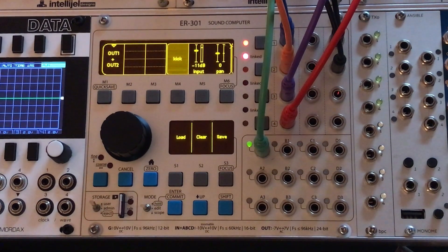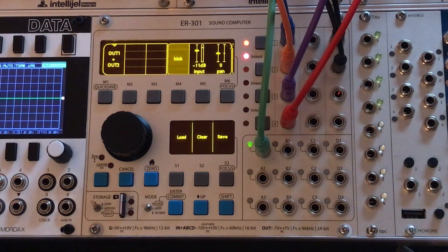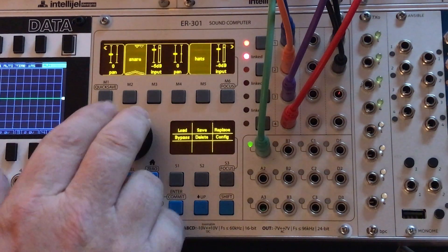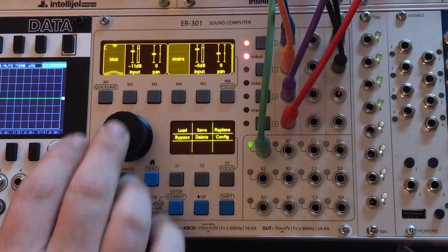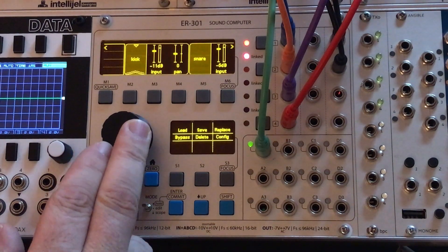Hold Mode is a really cool new addition to the ER-301 firmware. It adds a whole bunch of functionality — basically it lets you take any control that you see up here in the chain and do a whole bunch of controls at one time and put them all in one convenient place. It's best to just demonstrate.